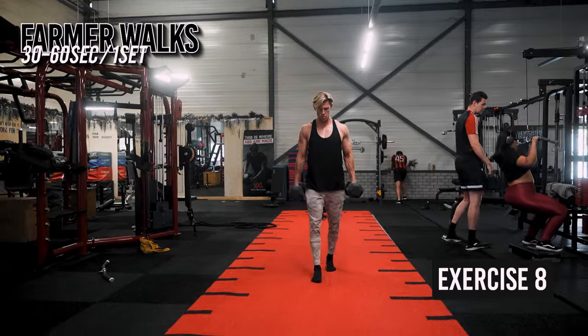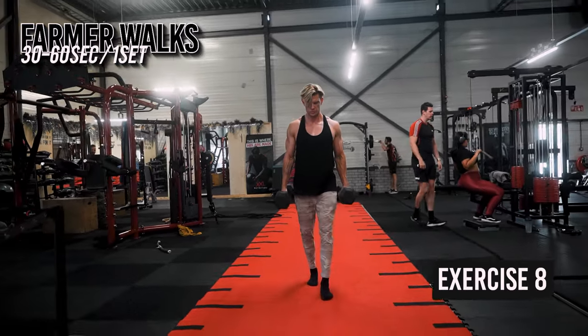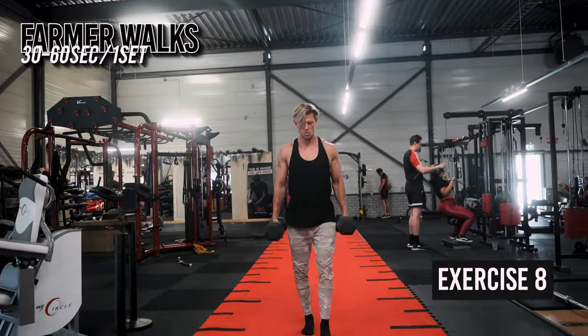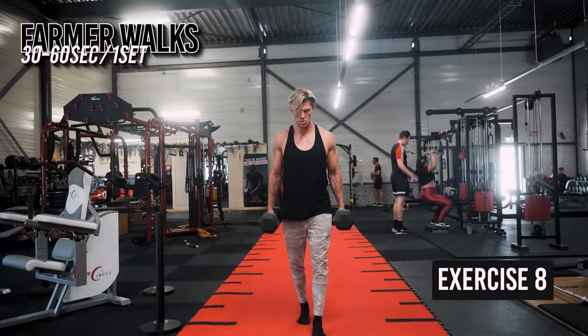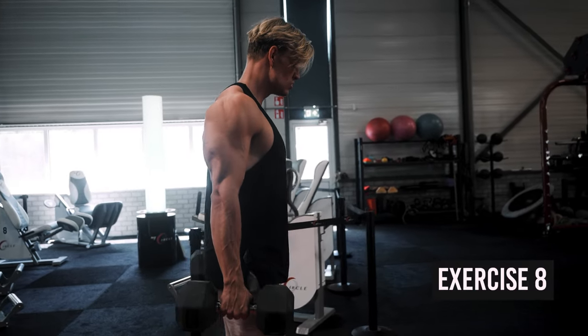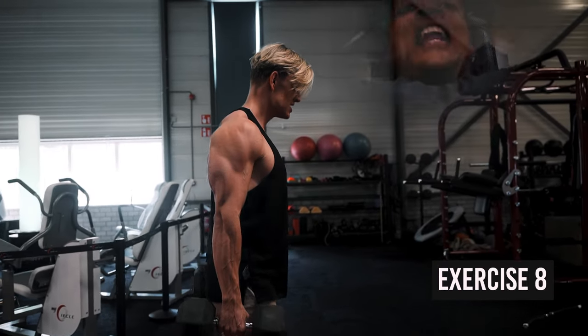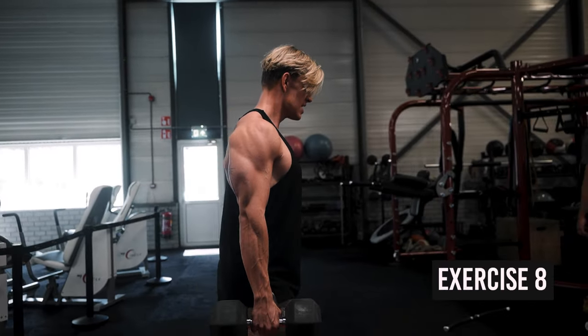Keep your core engaged at all times, shoulders back and down. As you make progress, gradually increase the distance, duration, or add more weight. Keep going until you truly go to failure and you cannot hold the weight anymore — it should slip out of your hands. This also builds mental resilience since you can go longer than you might expect if you really push yourself. Get that inner David Goggins voice going.